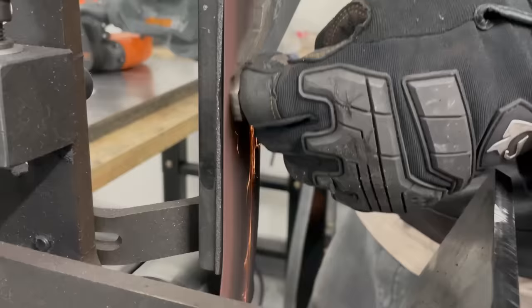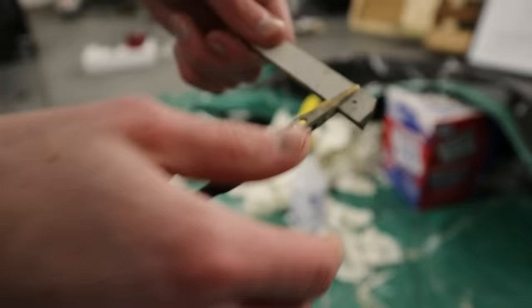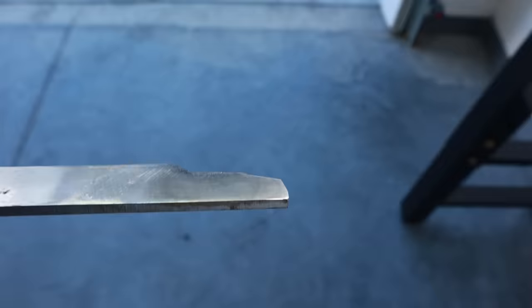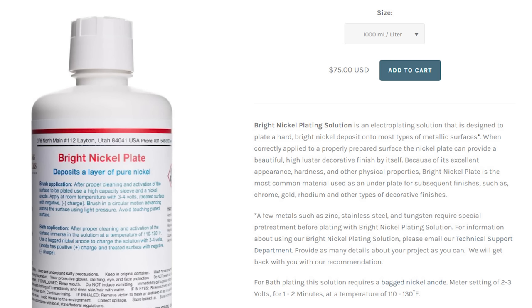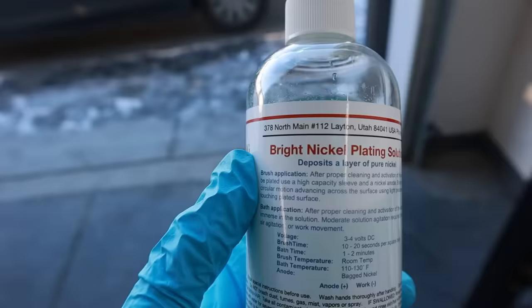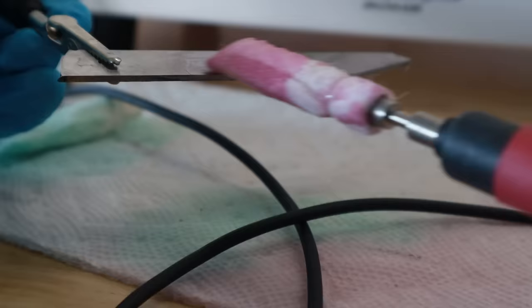But before we can plate the real play button, I need to test it on another piece of steel. And this is where the project screeched to a halt. I tried everything — higher voltage, lower voltage, outside, inside. No matter what I did, I could not get a single piece of gold onto this steel. All hope was lost. And that's when it hit me: I was using the wrong hydrochloric acid solution. It's actually this one, not the other one. I'm in constant pain. I was on my last leg — if this didn't work, I didn't know what I was going to do. But thankfully, the hard work did pay off.